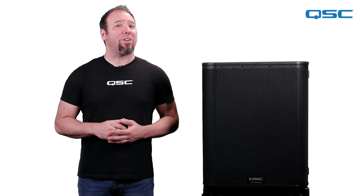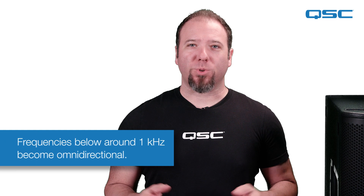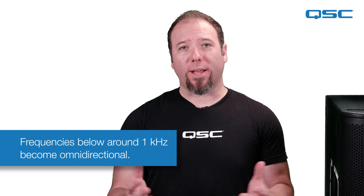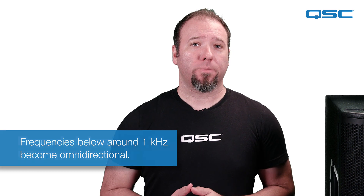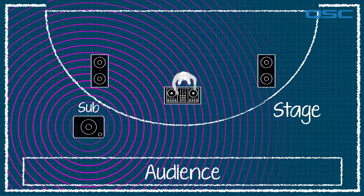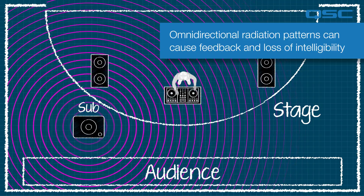However, subwoofers can also come with a few unwanted side effects. Unlike high frequencies which are very directional, subwoofers radiate energy in all directions around the entire enclosure. This can lead to undesirable low-frequency buildup on the stage or DJ booth and wasted energy around the sides and rear of the system, which can often lead to issues like feedback or loss of intelligibility.